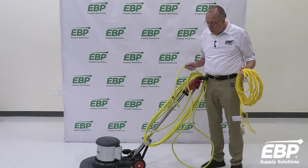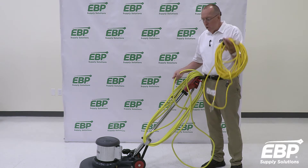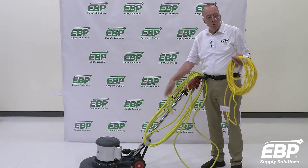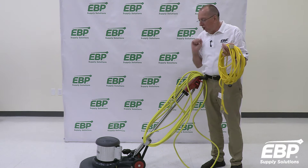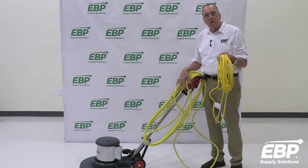If this is a 14 gauge, you need a stronger, much heavier cord. It needs to be a 12 gauge extension cord, not a 16 gauge. This 16 gauge will restrict the flow to the machine, increase the temperature at the circuit, and pop your circuit.